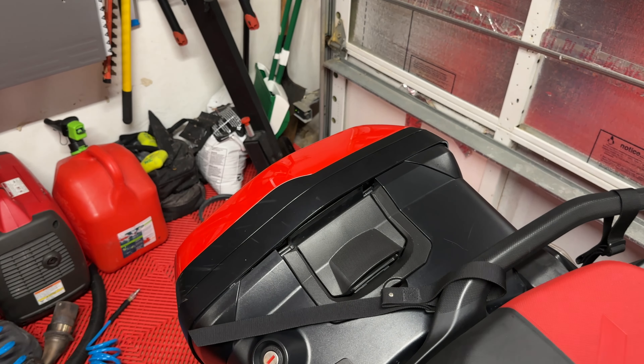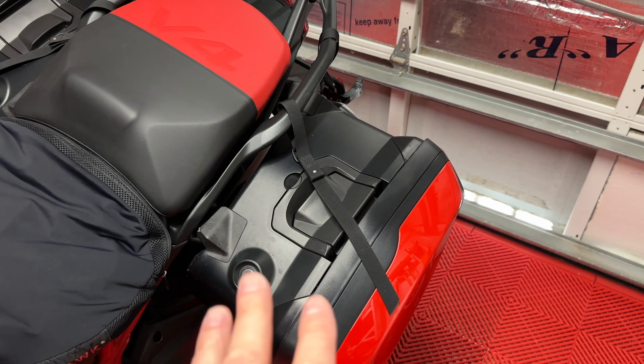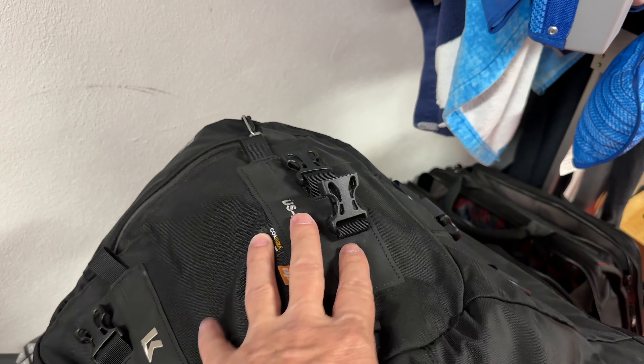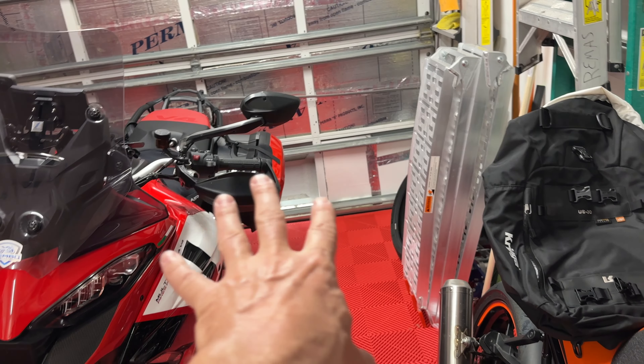On that side it's going to be mostly tools and odds and ends — things you need like the extra pad for the kickstand in case I'm somewhere with soft sand. On the other side I'm going to use the other Krieger, but only the 20-liter, and I'll keep important stuff in there on the left pannier.